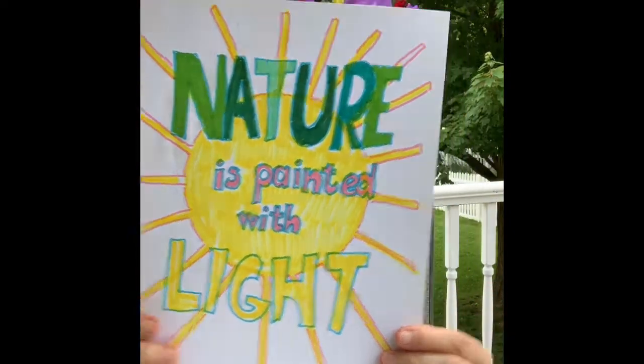Nature is painted with light. Are you a landscape artist? Sometimes? Maybe all the time? Are you inspired by nature? Well, artists are at a little bit of a disadvantage when compared to nature.